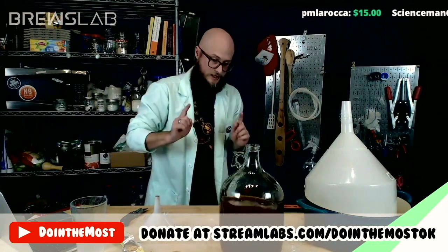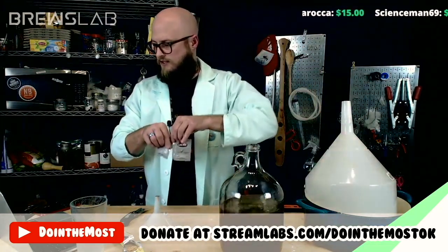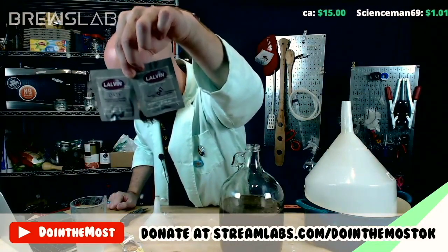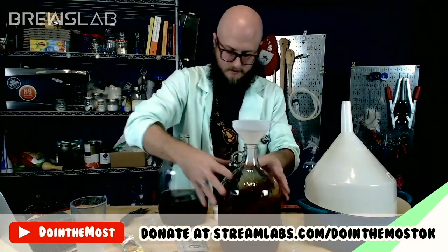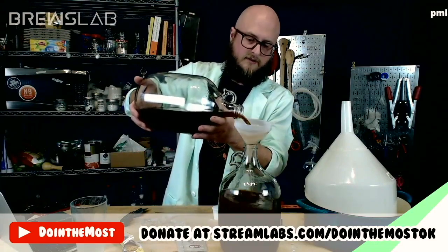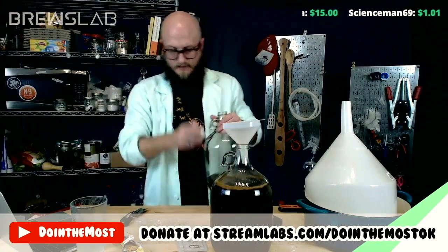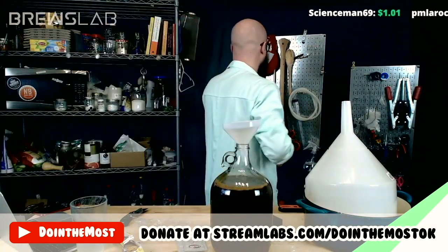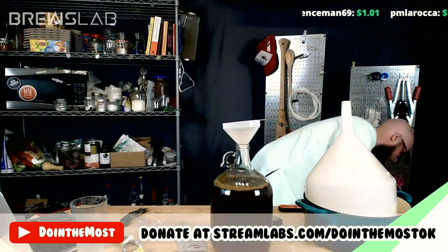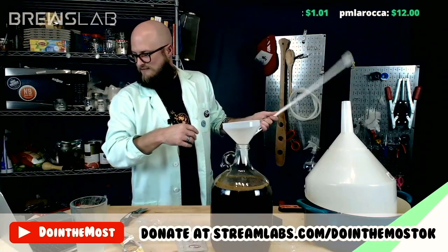The last thing y'all need to debate is yeast choice. Our potential yeast options today are either QA23 or D47. Y'all are some D47 fanatics — good Lord.